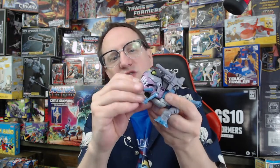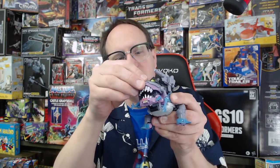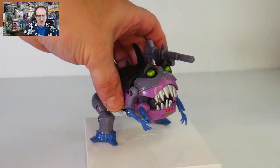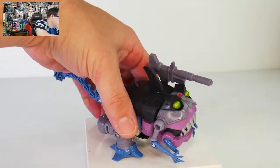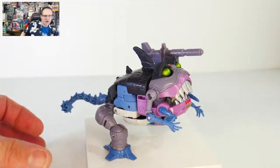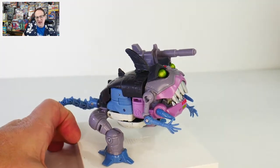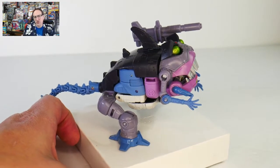So that is the guy. You can see that he's got an opening and closing mouth — the top opens and closes. Let's go ahead and put him in front of the other camera so you can see him in all of his glory. Let's see if we can get him to stand up. There we go — there he is. Overall I'd say that the shark mode looks really good. The colors are nice.